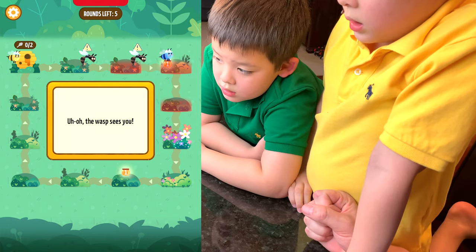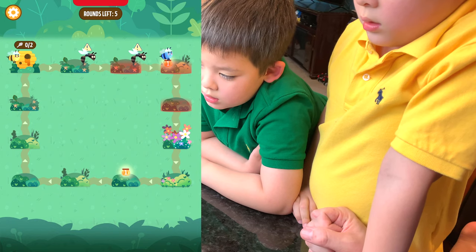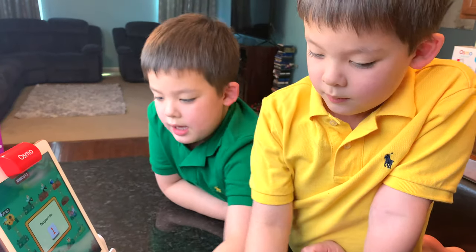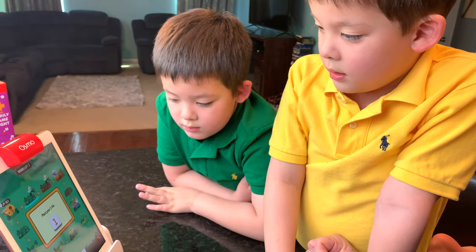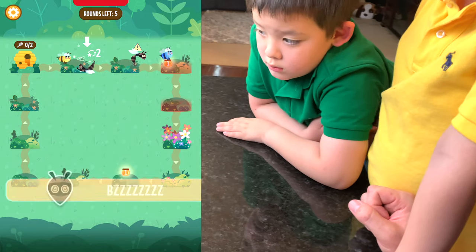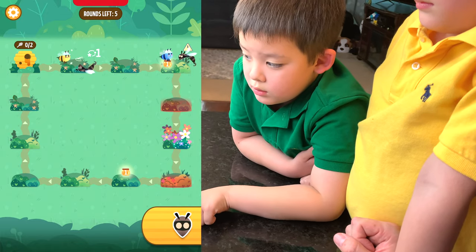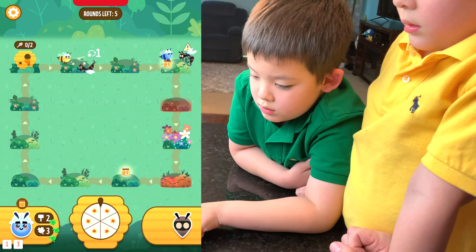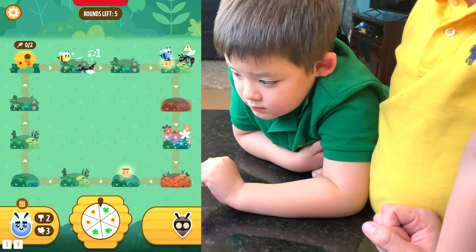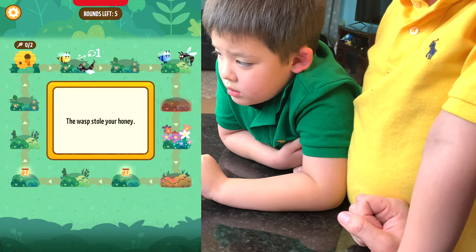Now that we have the honey, we need to get it back to the hive. Player two places their one tile and smacks the wasp, disabling it for two turns. But then the wasp wakes up and catches up, stealing the honey. Oh no — we need to get it back!